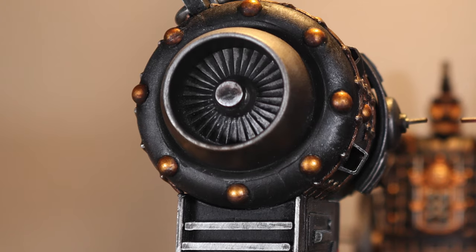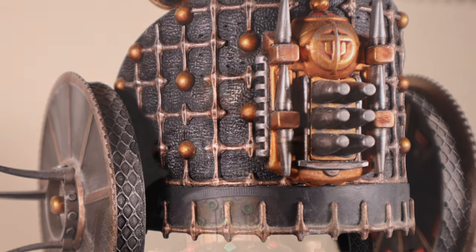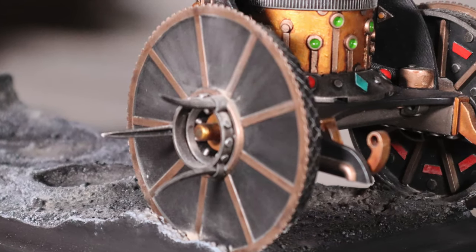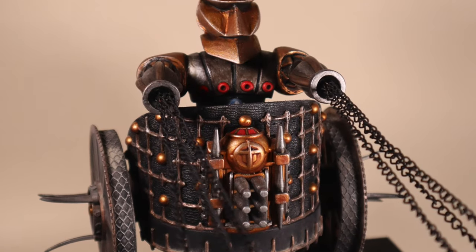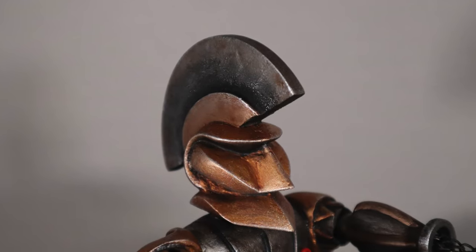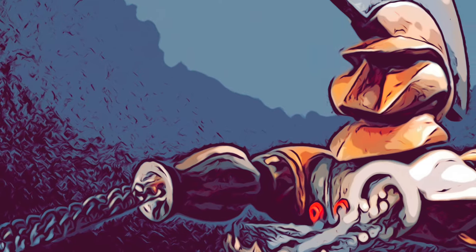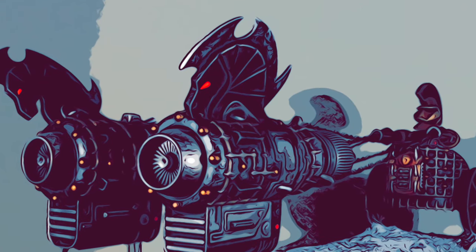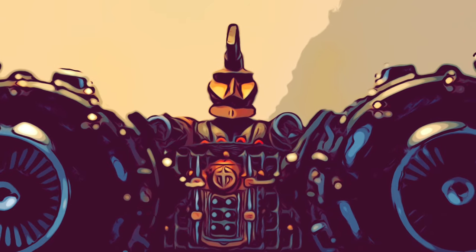That's pretty cool. Even if the inspiration for this project is a podracer, I cannot say that this model fits in the Star Wars podracing environment really — it's too sleek and too shiny to fit. I rather conceived it as a good alien entity coming from dark space, rocketing through the galaxies at comet-like speed.